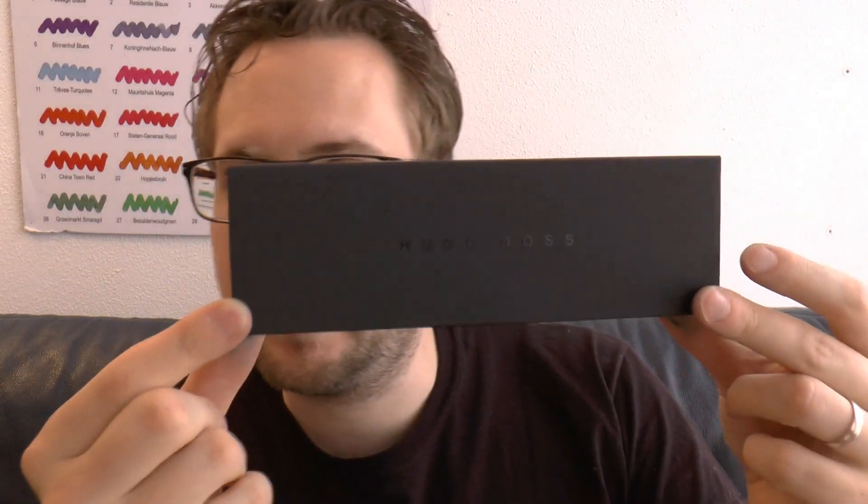Hey there! Today we'll have a look at another pen by Hugo Boss. This pen was sent to me by Appelbaum Pennen.